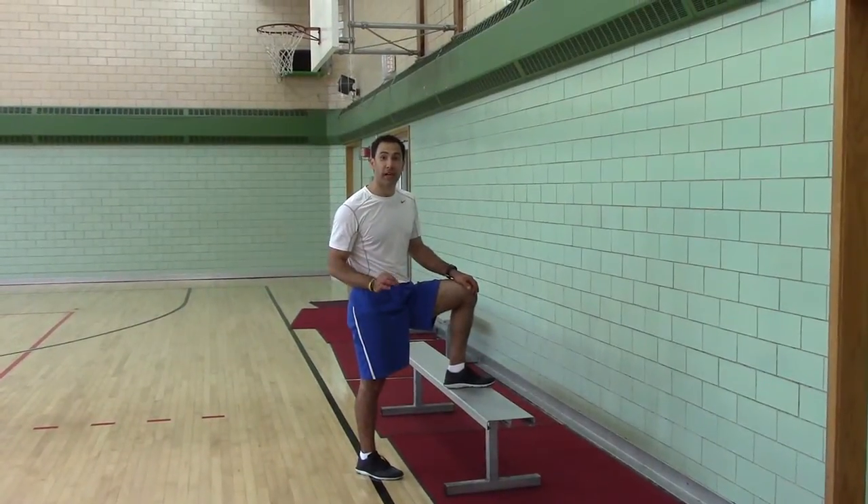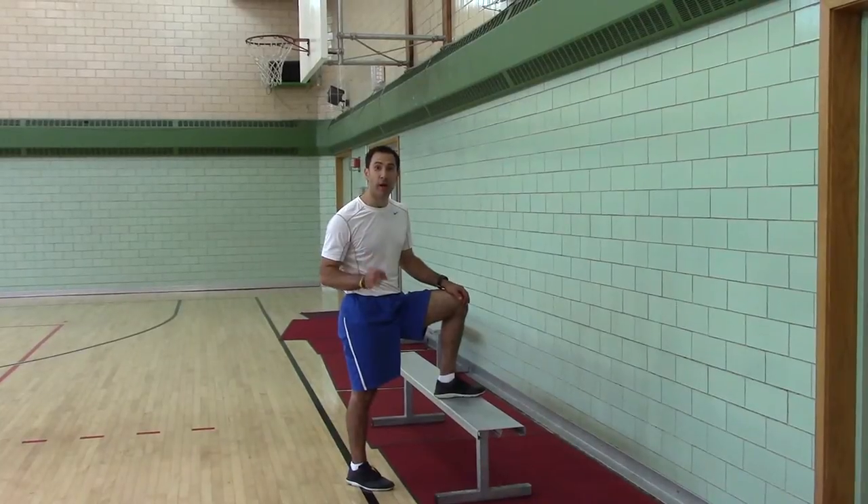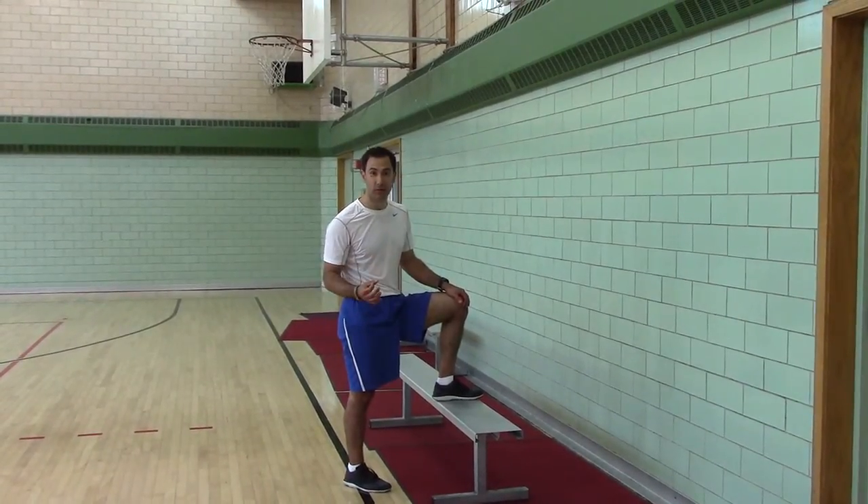Step Downs. This is a great exercise for one leg stability. It's a precursor to one leg squats, your foot elevated split squats, and pistol squats.